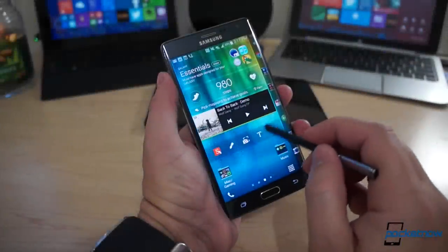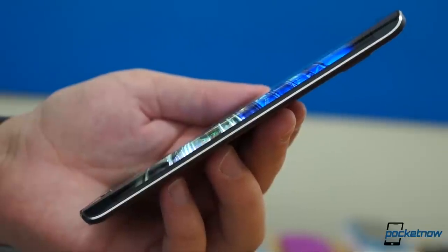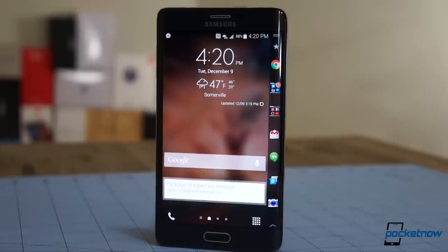So you've just bought a Samsung Galaxy Note Edge, and you're trying to make some sense out of that crazy strip of pixels lighting up the side. You, my edgy friend, have come to the right place. I'm Michael Fisher, and this is your Edge Screen Lesson from Pocketnow.